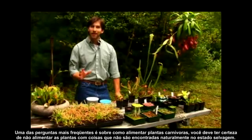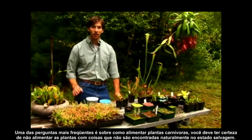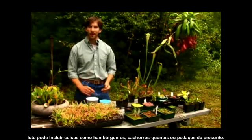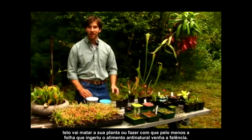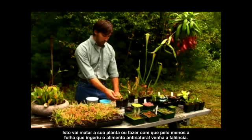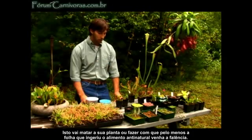You want to make sure not to feed the plants anything that they can't find naturally in the wild. This would include things like hamburgers, hot dogs, or pieces of ham. This will kill your plant — at least the leaf that clamped down on that piece of unnatural food will die.